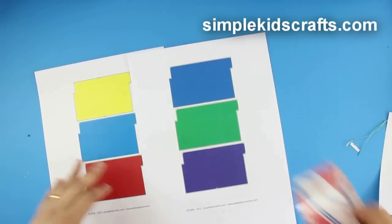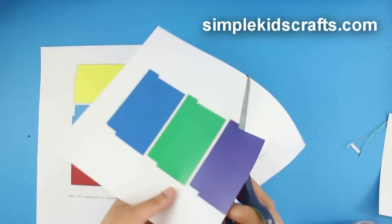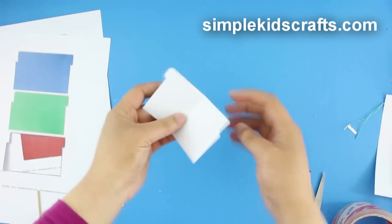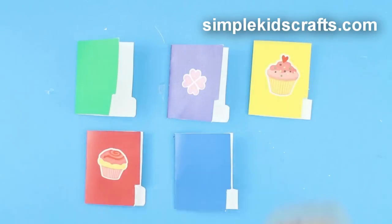For the folders, start by applying clear tape to the drawings of the folders on the template. Cut, fold, and decorate with stickers.